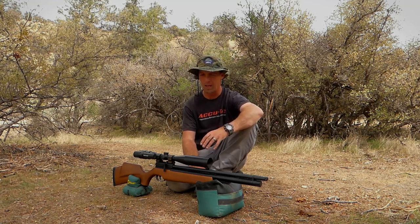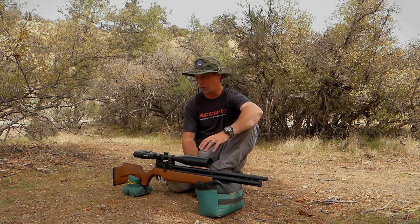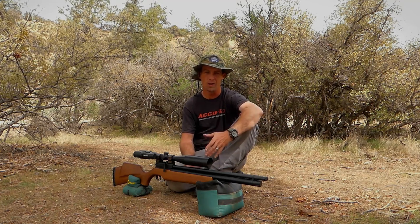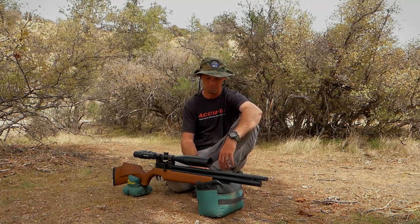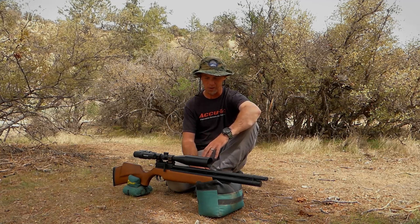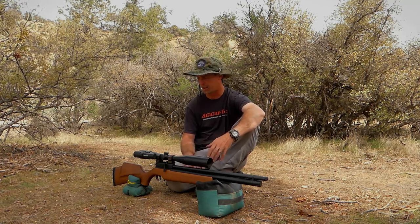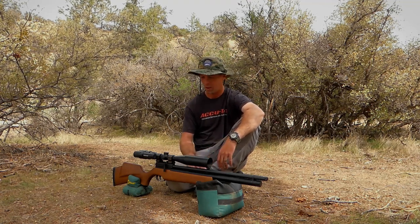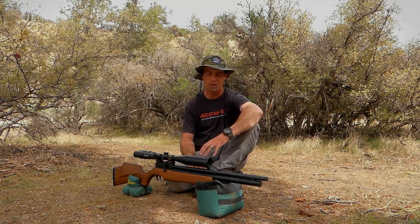I believe the retail on these is just under $400, which is about $100 more than the Gen 2s went for. This is not entirely the same product — they've made quite a few improvements, and with the way the world is it doesn't surprise me that the price has gone up. The performance you get out of this is pretty good. It has a regulator, a side lever, and a lot of features you'd find on much higher-end guns at a fraction of the cost. Is it perfect? No. But for around that price range it's pretty dang good, and I'm pretty impressed with the accuracy.